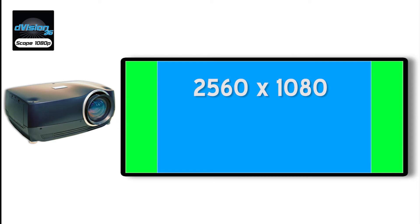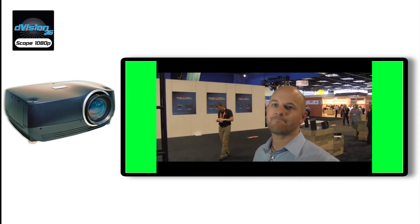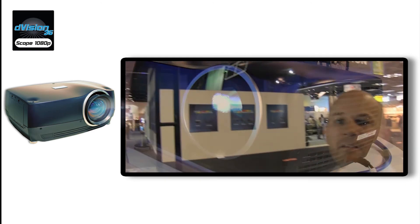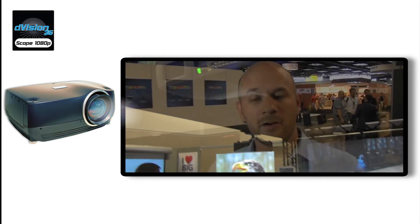The projector's aspect ratio is adjusted so that the wider content is presented with increased horizontal resolution, beyond the 1920 horizontal pixels associated with HD 1080p content. Specifically, when scope content is presented, the projector automatically detects the presence of letterbox black bars within the signal, and immediately resizes the image to fill the height of the DMD 1080p, while also presenting the proper aspect ratio by increasing the horizontal pixels being employed.